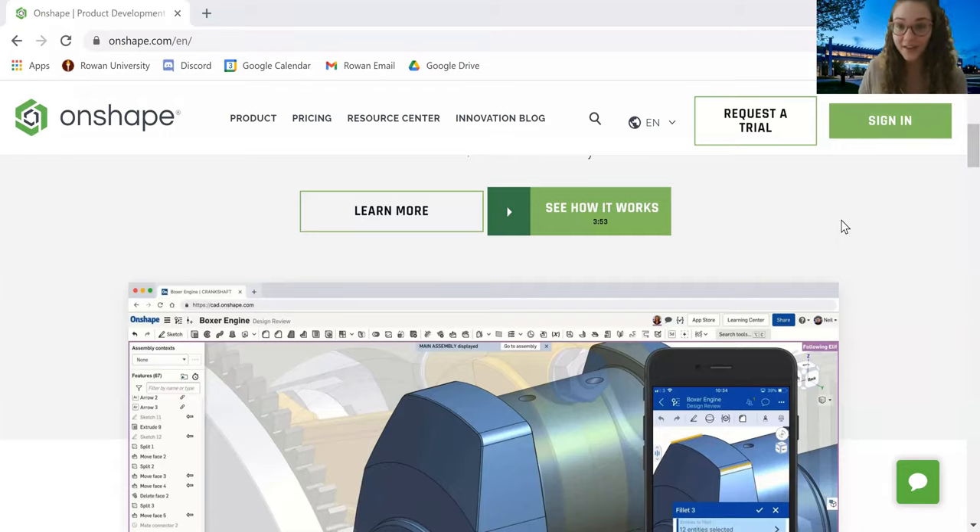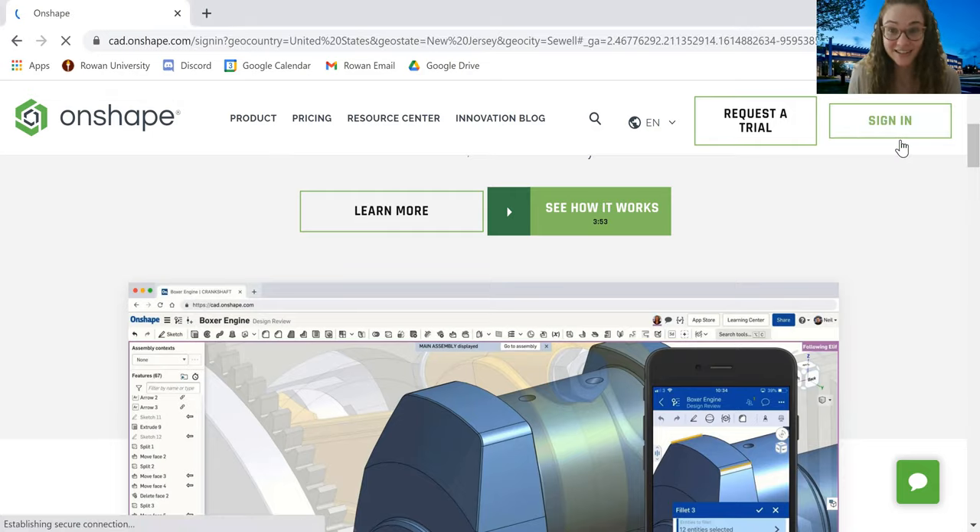The first step is to go to www.onshape.com. When you get to onshape.com, you should see something like this. If this is your first time working with Onshape, go ahead and sign up. You can use your Rowan credentials or a .edu credential. The best part about Onshape is that it's completely free, and you don't have to worry about downloading anything because it's a website — very convenient.